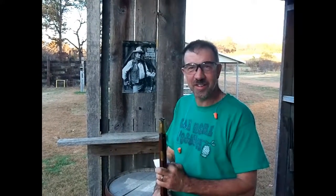Know your target and what is beyond the target. We want to know where we're shooting, what's back there, make sure nobody's back there, and know where the bullet's going to stop before you fire.